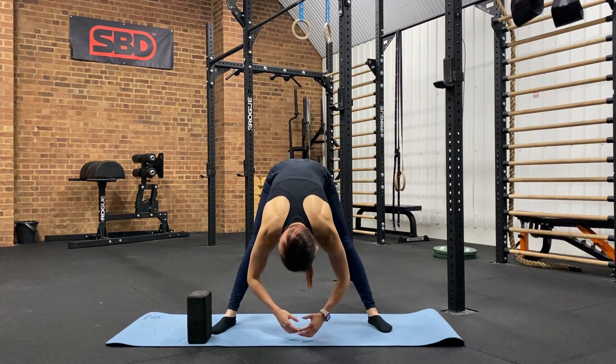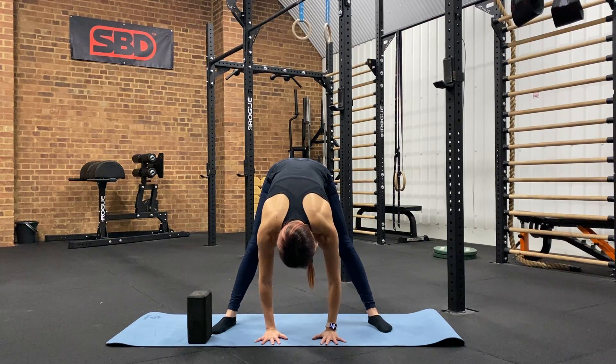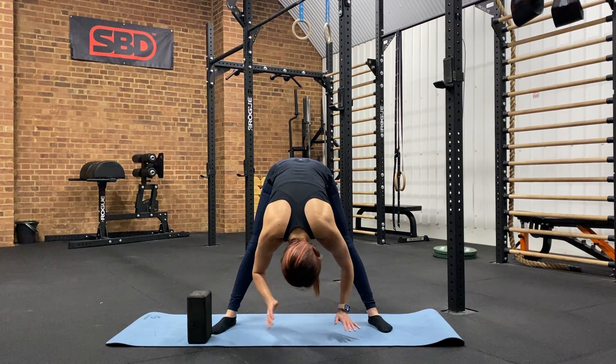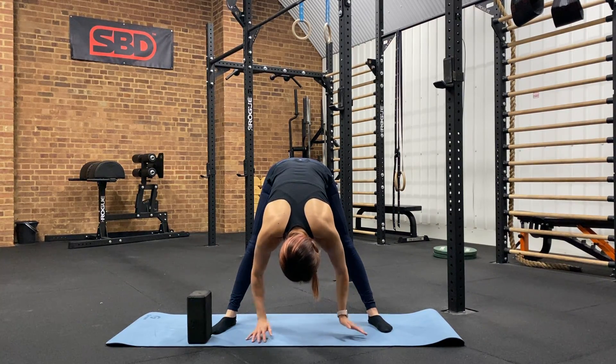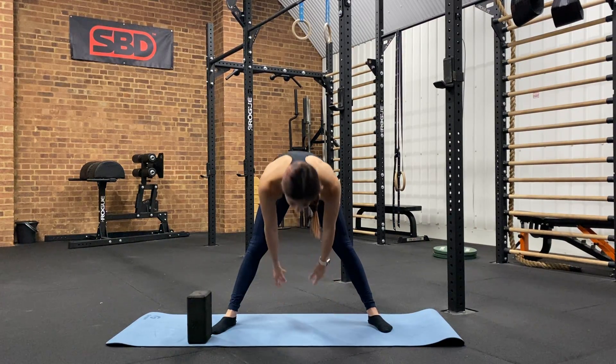Once we are in this position, you're going to relax down and reach for the floor. Ideally you want to be in contact with the floor either with your hands, if you're flexible enough with your elbows, or even with your head. If that's comfortable, you can also try to reach back behind your feet.